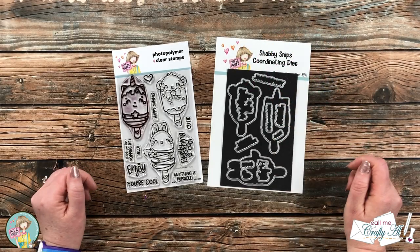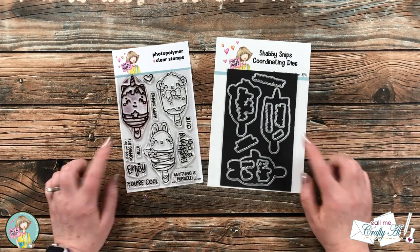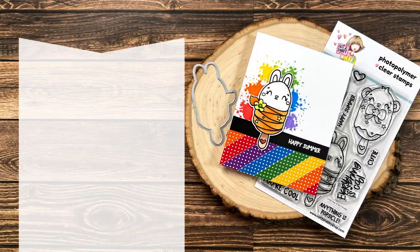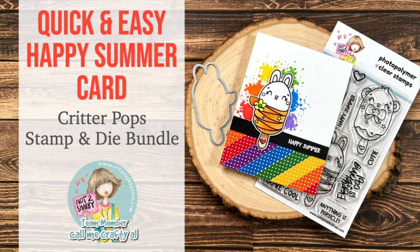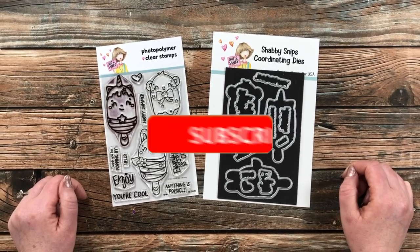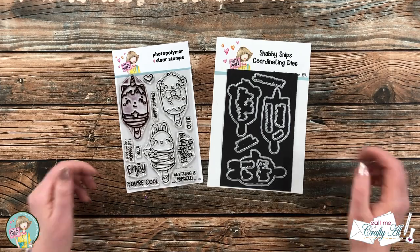Hello crafty friends, it's Alicia aka Crafty Owl here with a project for Not Too Shabby. Today I'm going to be using the newest stamp and die bundle, Critter Pops, to create a quick and cute card. I hope you'll stick around and see what I'm going to create. If this is your first time to the channel, I hope by the end of this video you'll be inspired to click that subscribe button and ring that bell for notifications.